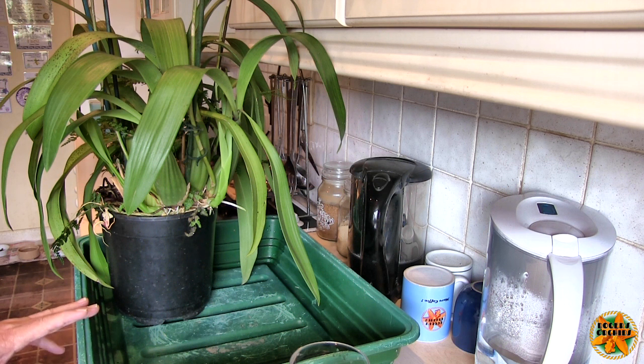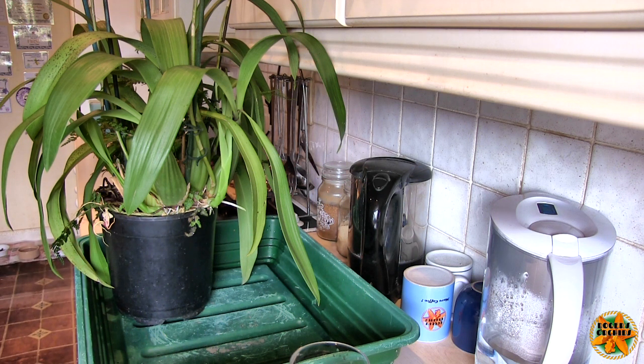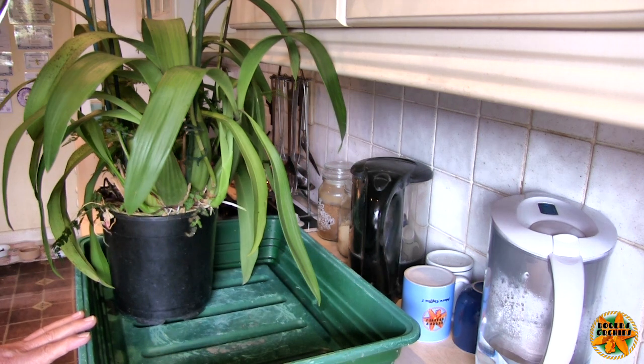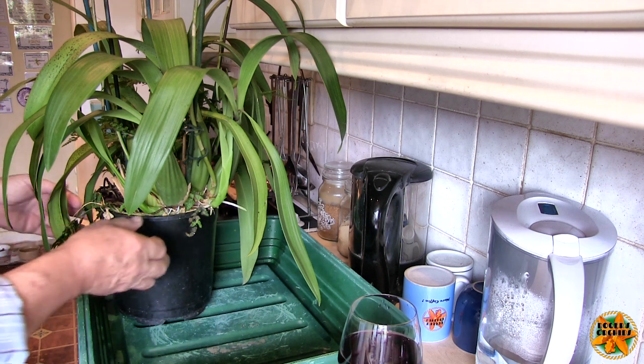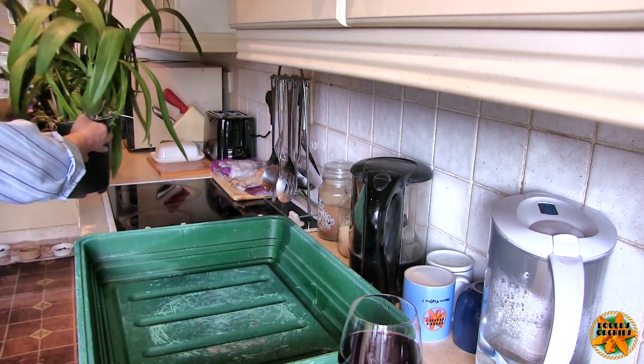Hi, this is Roger, thanks for dropping by. With the title 'the biggest repot ever,' most people envisage the giant brassia - correct, but a bit of a trick. I'm not sure I should be doing this relatively late in the day, but if I put it off it could get dragged on for some time, so first thing I'm going to do is get that out of the way.